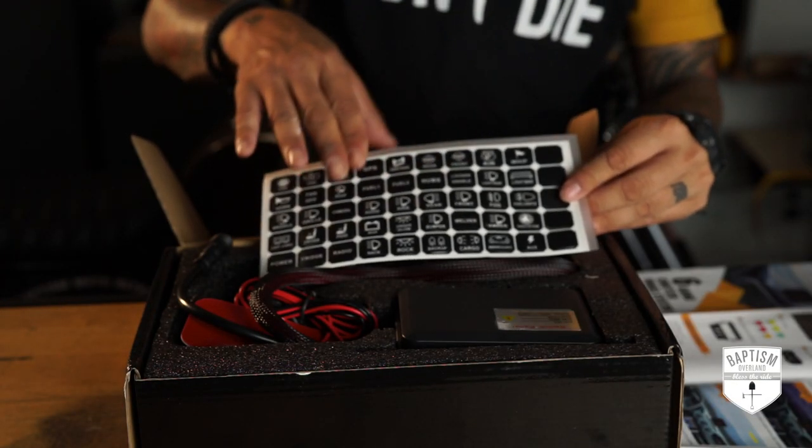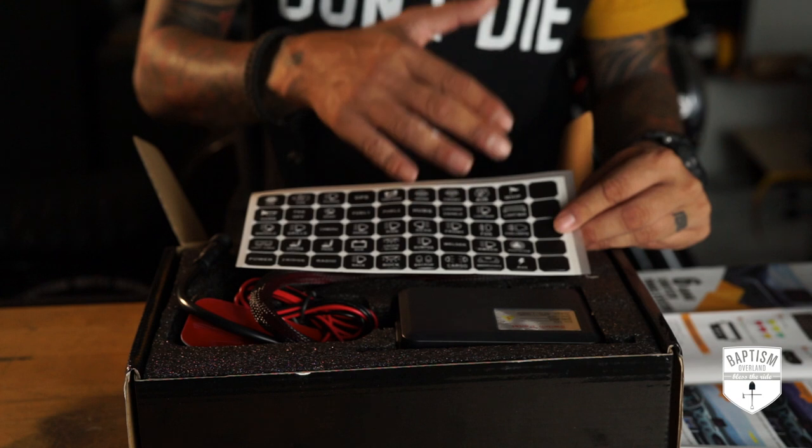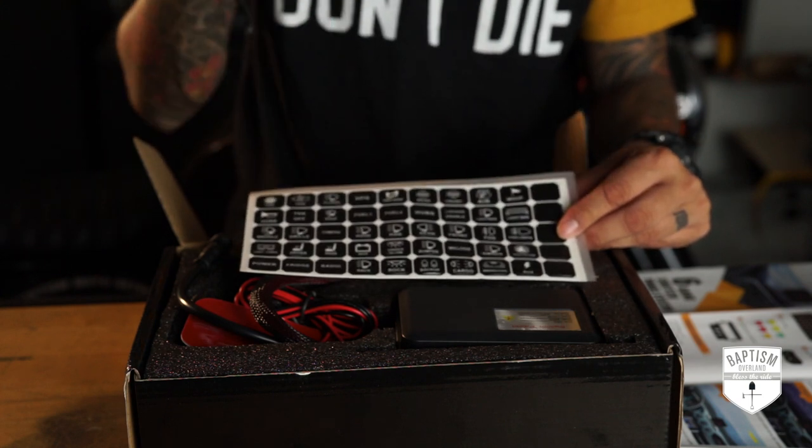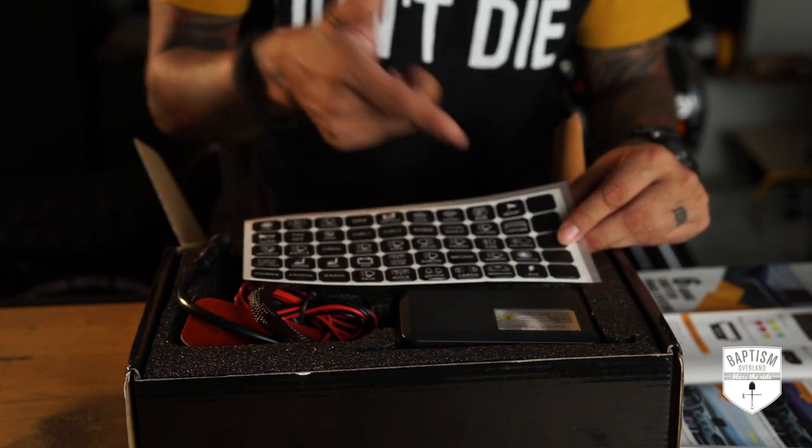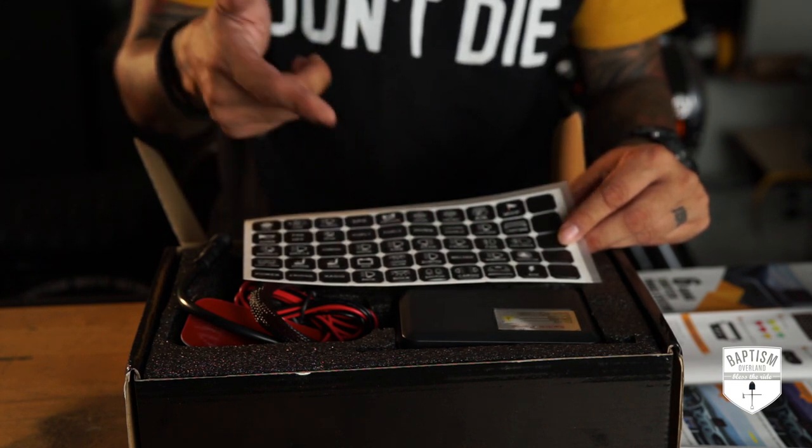Next, stickers — all the labels you're going to be putting on your switches. Everything you could possibly be wiring up should be included in here: floodlights, fog lights, front, rear, side, hood, and welder. Are any of you actually installing welders on your rigs? Because if you are, please show it to me — like, who needs a welder? Next up, we have your switches. This is the six-gang switch, so you have all six switches all in one complete location.